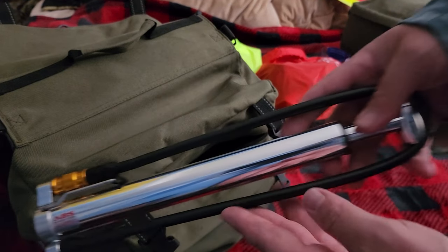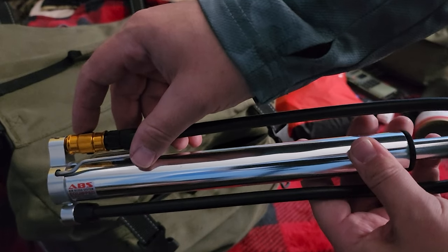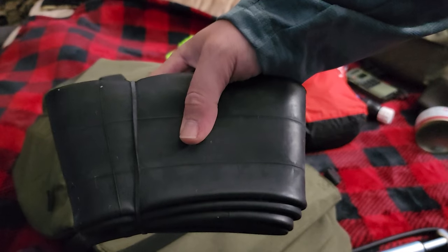The last few things I have in this pocket: my bike pump, which has both a Schrader and a Presta attachment so it works for any tube. And the very last thing — an extra inner tube.